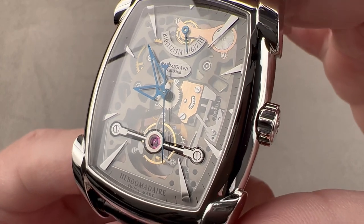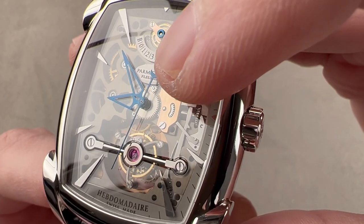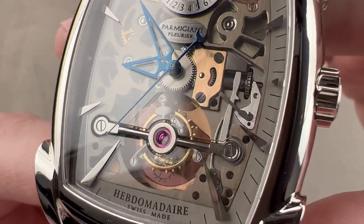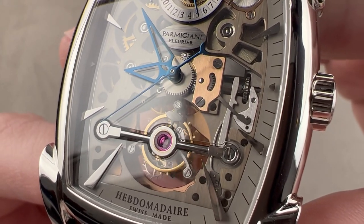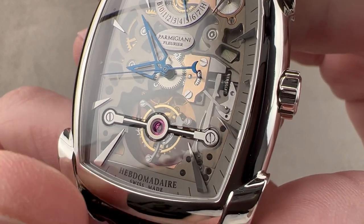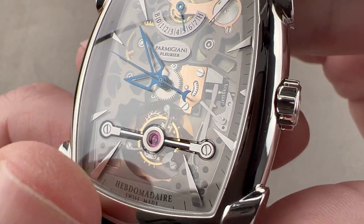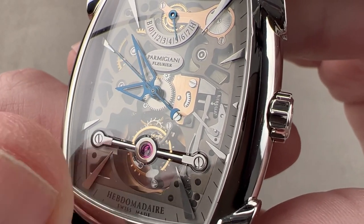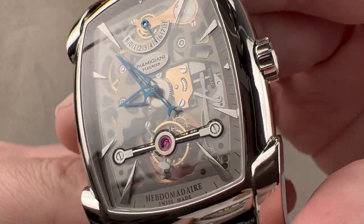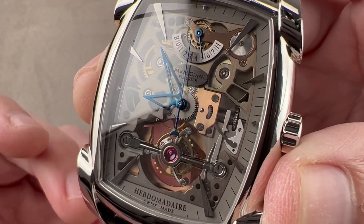On the dial we have two unusual features. First, there's a running center seconds, which is not common on tourbillon watches. Second, this is a 30-second tourbillon, so it's moving at twice the speed of a standard tourbillon regulator — it makes two circuits per minute. It's beating away at 21,600 vibrations per hour, and you can see that it is both free-sprung for durability and precise adjustment, and equipped with an overcoil hairspring, so in any position this tourbillon is going to keep good time. That's the benefit of an overcoil — its mass is centered.